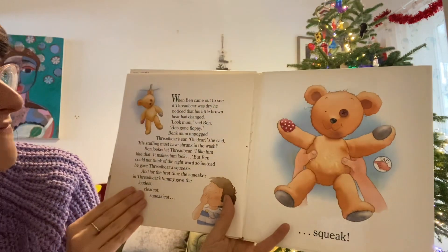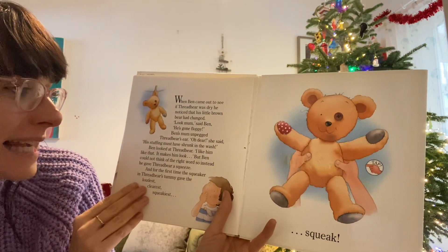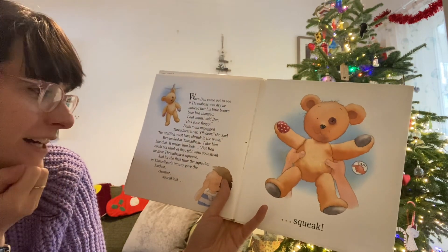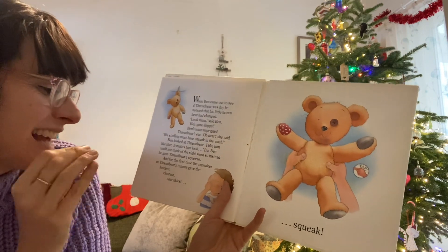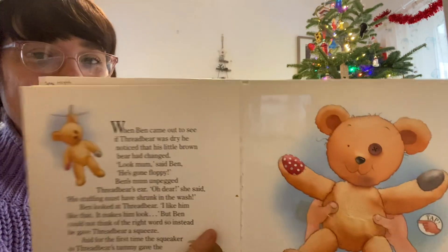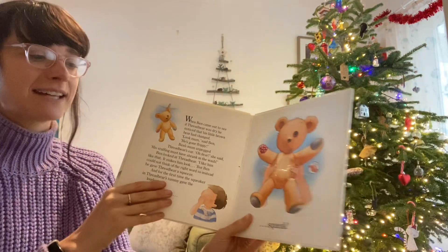How amazing! And when Ben came out to see if Threadbare was dry, he noticed that his little brown bear had changed. "Look, Mum," said Ben, "he's gone floppy." Ben's mum unpegged Threadbare's ear. "Oh dear," she said. "His stuffing must have shrunk in the wash." Ben looked at Threadbare. "Oh, I like him like that. It makes him look..." But Ben could not think of the right word. So instead, he gave Threadbare a big squeeze. And for the first time, the squeaker in Threadbare's tummy gave the loudest, clearest, squeakiest squeak! I wonder what squeaky noise you can make. Oh, look how happy he is at the end! The end.